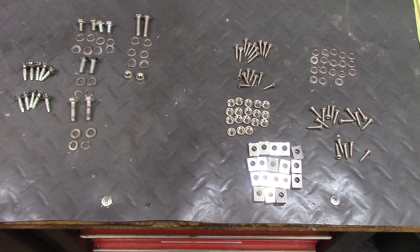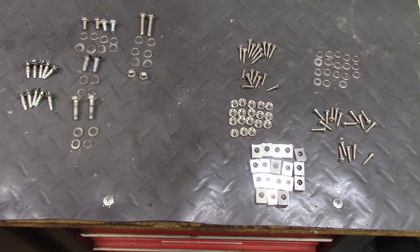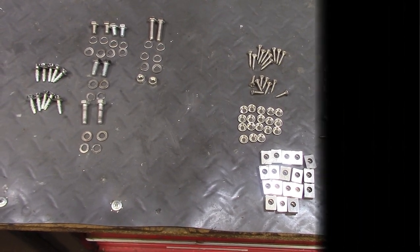This is the hardware used to assemble and mount the fairing. As you can see there's quite a lot of it required, and I'll show where everything goes as I put it together and mount it.